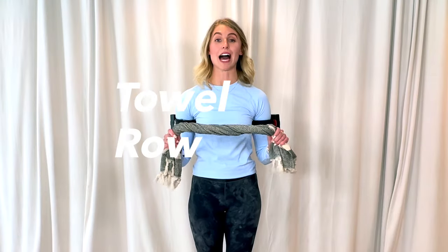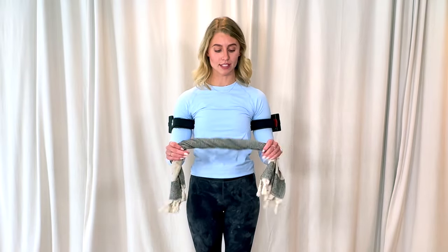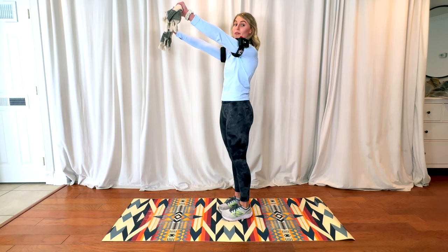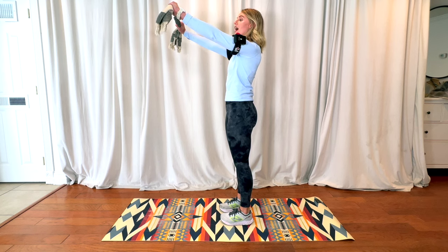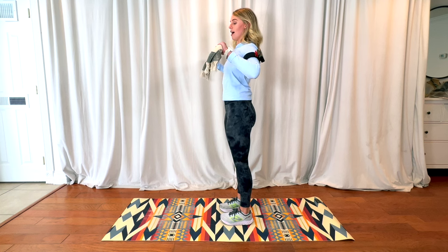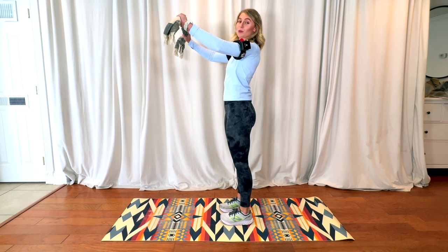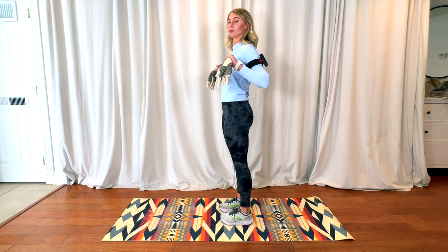Next, we are going to do a towel row. We're going to start standing, holding the towel about shoulder-width apart, and think about pulling out. I'm going to raise my arms right at that 45-degree angle, and as I'm pulling out with my arms, I'm going to pull my back and my elbows backwards. You can think about pinching a pencil between your shoulder blades, or think about squeezing a lemon in your armpit — that will actually engage the lats a little bit more.